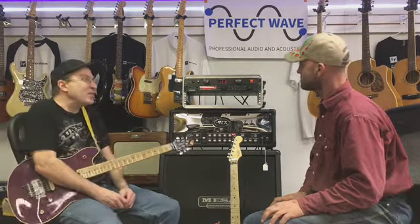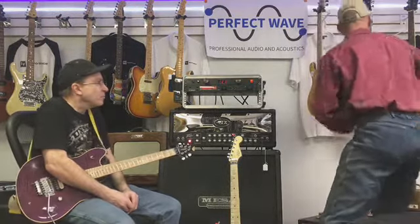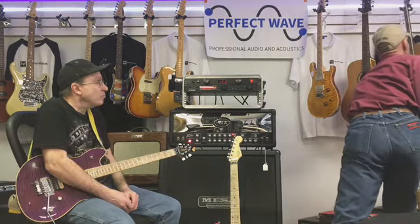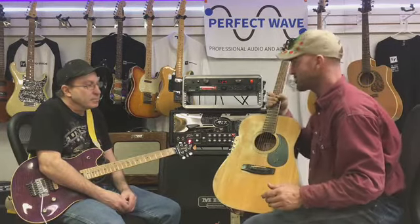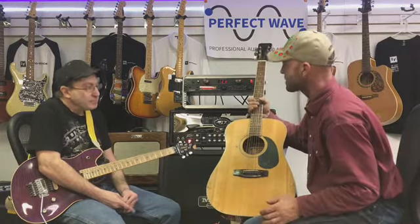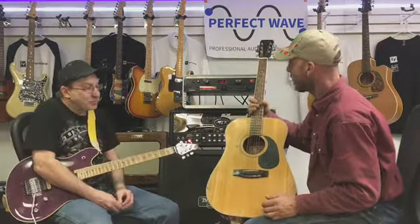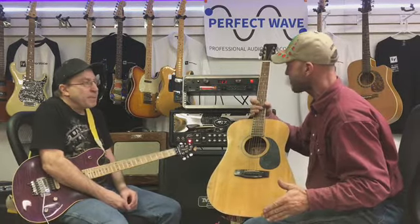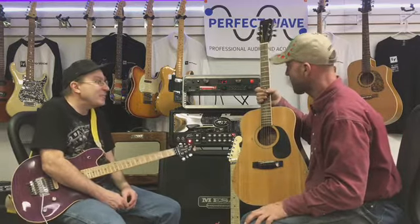What was your first guitar? I think it was a Harmony acoustic. And I don't have it anymore. This guitar here was featured in the episode with Scott Gooch — this is me and Scott's favorite guitar in the shop, a Harmony acoustic. It might have been something like this, though I think the original had more of a red, candy-apple finish.